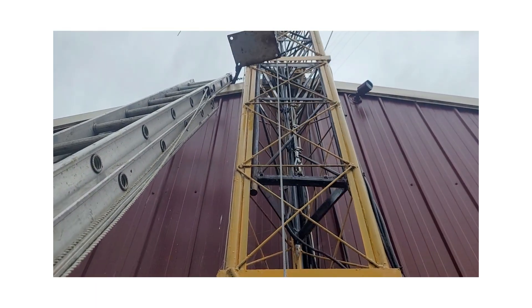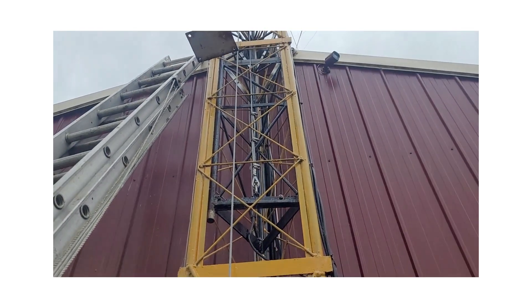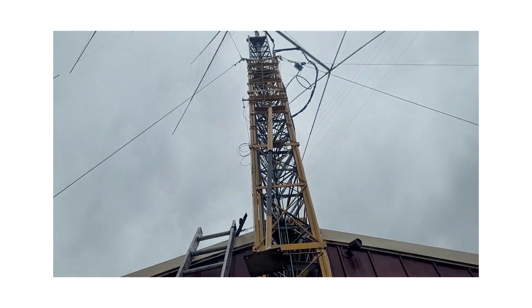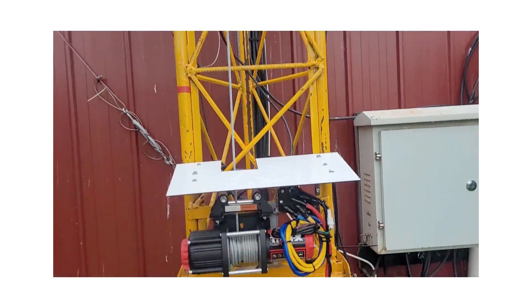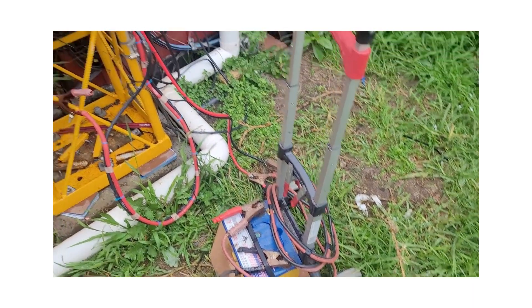I'm probably getting a bit old and soft to be winding up towers all the time now. Because it was so windy, it took a lot of energy to wind up — I was leaving it up on very windy days and just hoping for the best. Now there's not really any excuse. I operate this off just a 12-volt battery on a trolley I tow around.